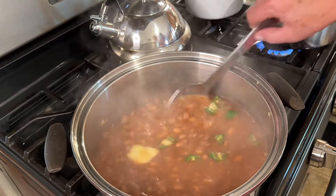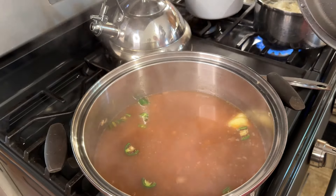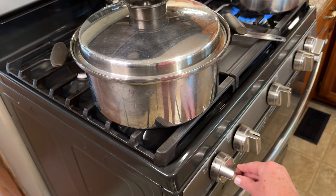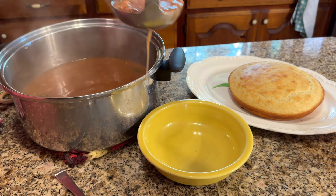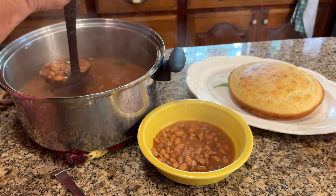Once they've simmered for 30 more minutes, they're ready to serve. I made cornbread with my beans tonight, and that is what we had for supper. Thanks for watching — come back and see me really soon!